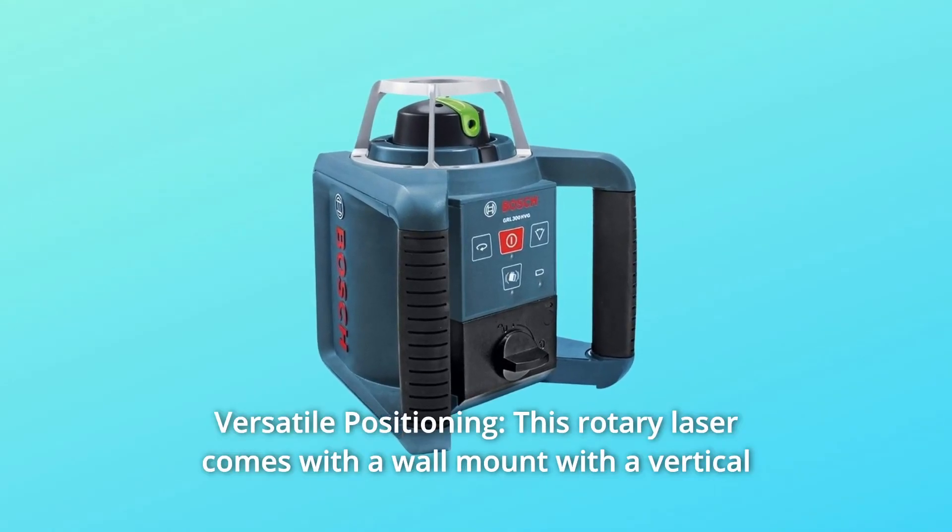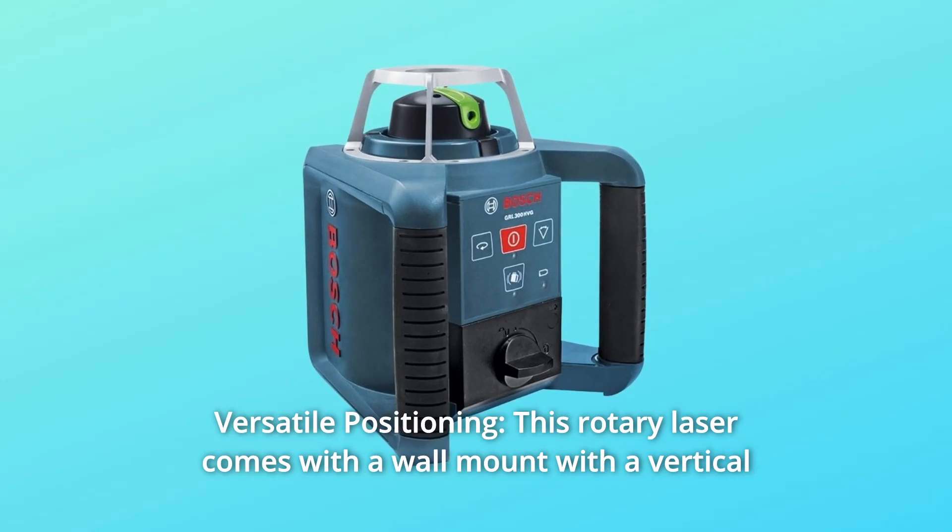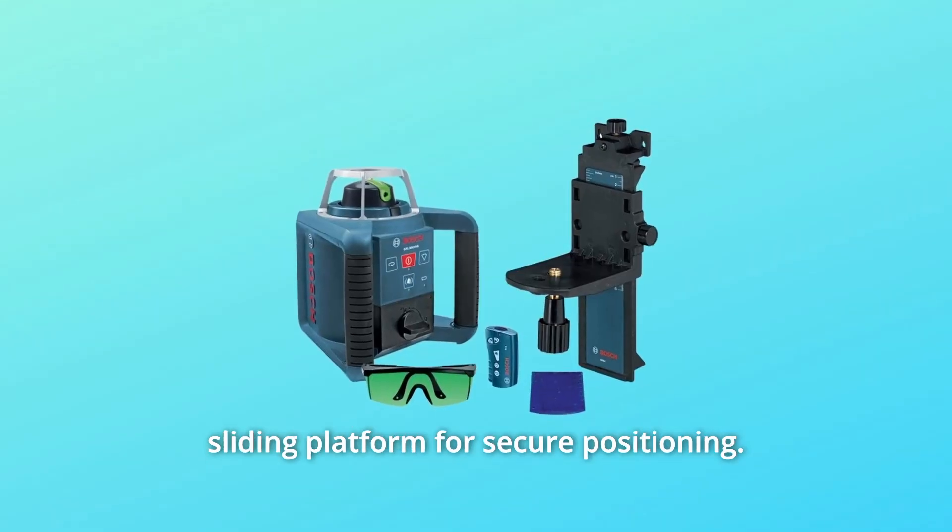Number 2: Versatile Positioning. This rotary laser comes with a wall mount with a vertical sliding platform for secure positioning.